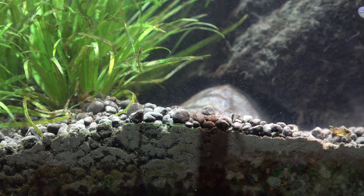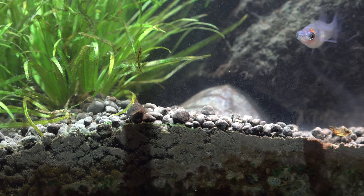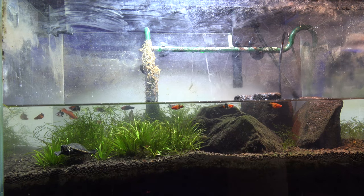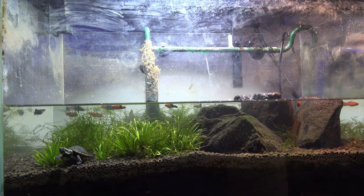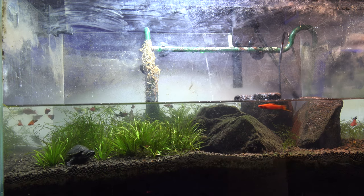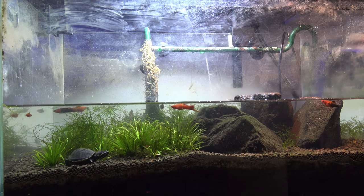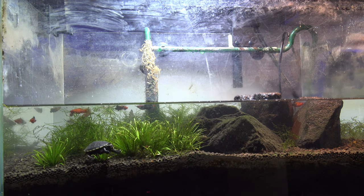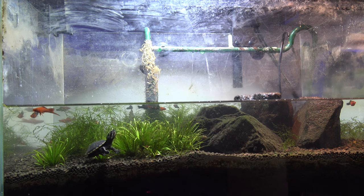I did start off with two turtles and ended up losing one within like one or two days because it was a baby. The turtle has friends now and likes to swim around. So when I actually move the turtle into a bigger tank, the fish will have more room to swim around, and obviously the turtle will have a lot more room to swim around as well. I'll probably consider getting another turtle so that they have friends.